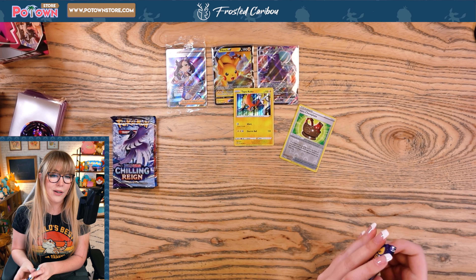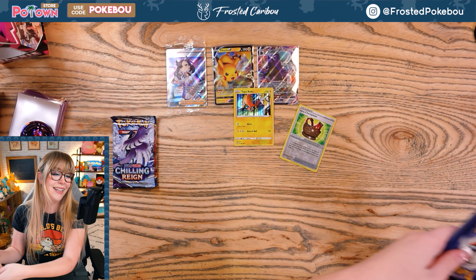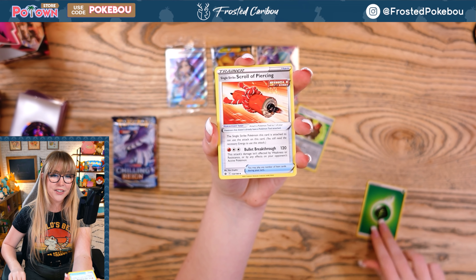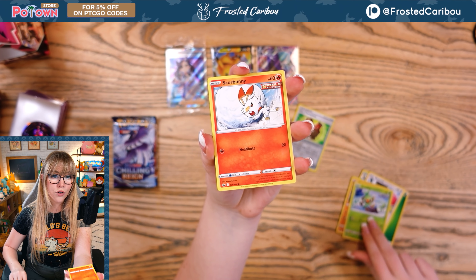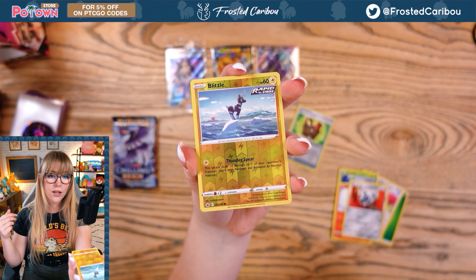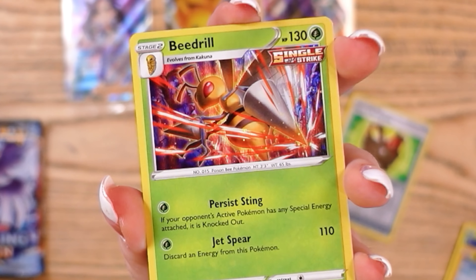And Seviper! You know, out of all the things I miss about filming, that Seviper card doing a little sound is probably one of my favorites — one of my favorite things I do on this channel. Grass Energy — 'Leaf Energy' makes more sense to me. Avery, Thwackey, Crabrawler, Grookey, Scorbunny, Arrokuda. I feel like this is a rhythm again!